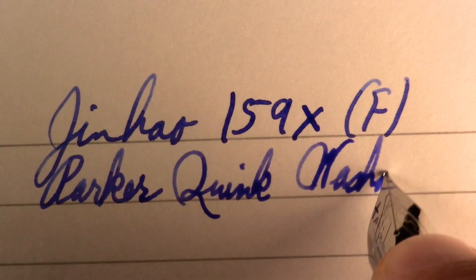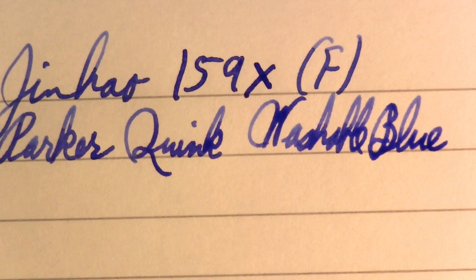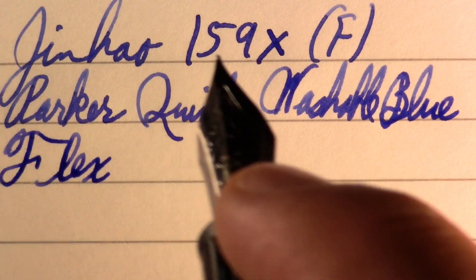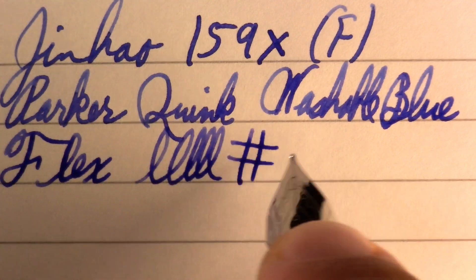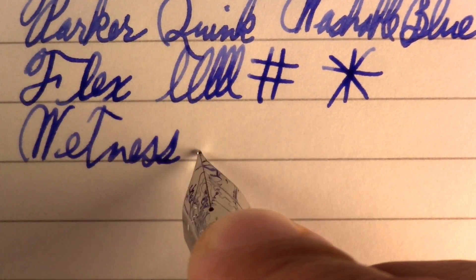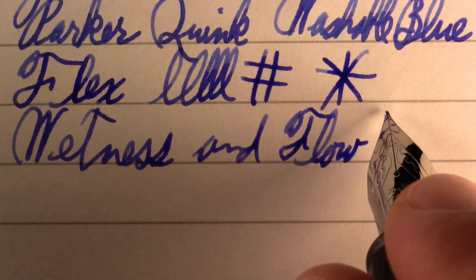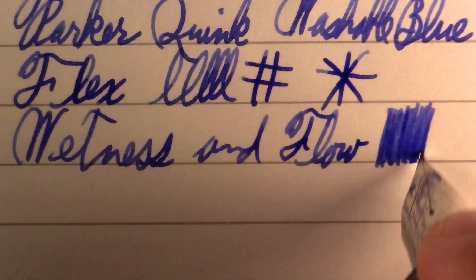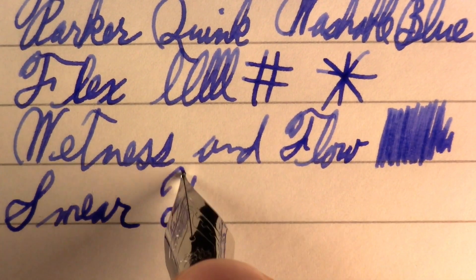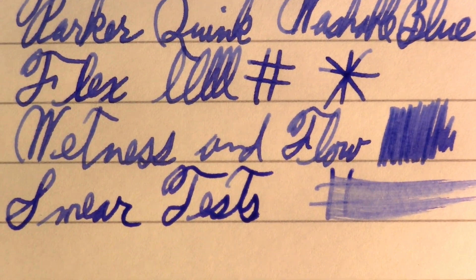Washable Blue. By the time you're seeing this, I've probably experimented with the lighting a lot and got it worked out. But this is my first time ever with the new lights. I think you can already see that it's not a flex nib, but it definitely has some line variation. Not bad. Wetness and flow. I'm kind of curious what I'll think after I do a long writing session with it, to be honest. That's how these first impressions work — I write with the pen, you get my first impression, and then I actually write with it until I run through its first fill, and then I talk about it.